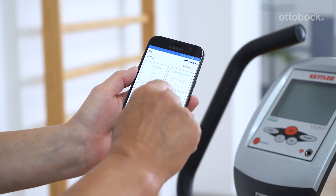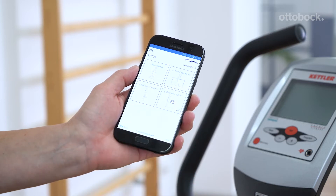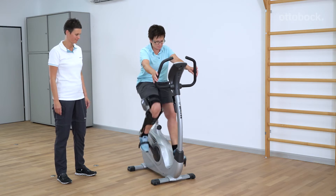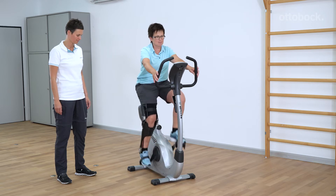The behavior of the C-Brace can be adapted according to the situation. Patients can do this by selecting one of four My Modes and activating it via the Cockpit app. The My Mode defined by the user can be individually adapted by the O&P professional.